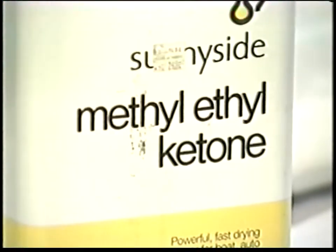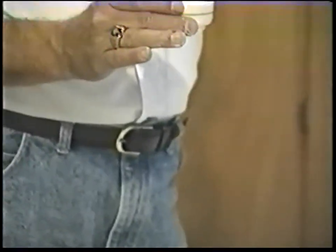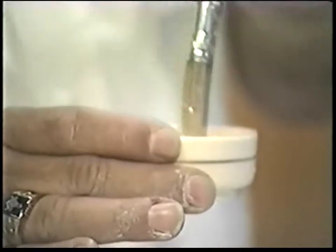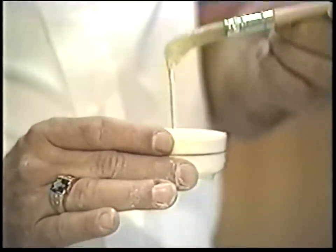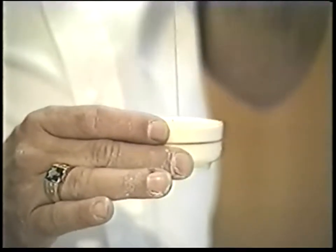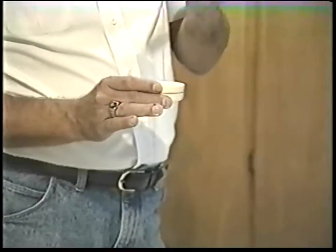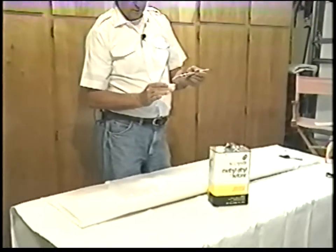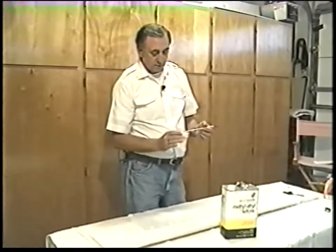We're going to add a little bit of MEK to the PolyTac to reduce it just a little bit. As you can see, it's about the consistency of Karo syrup, which is just fine — it's kind of reminiscent of old Ambroid cement. You need to reduce it just a touch. MEK also seems to make it bond a little bit better. If you get much thinner than this, it tends to just soak into the wood, and that's not a good thing.